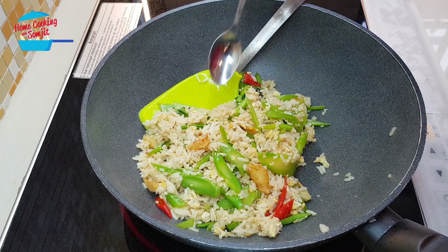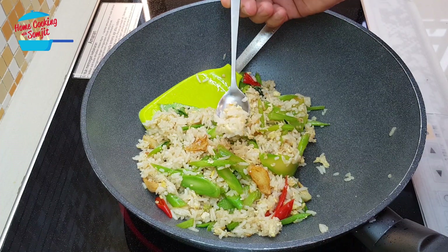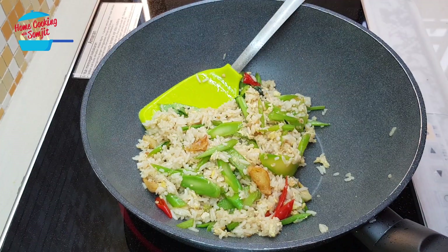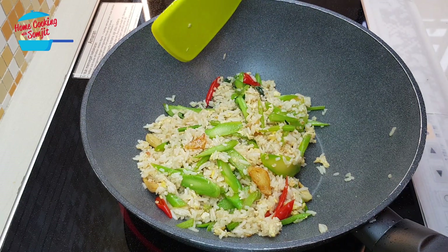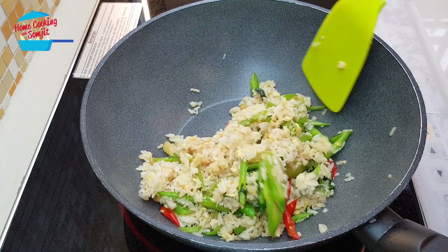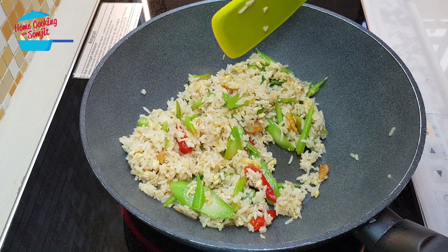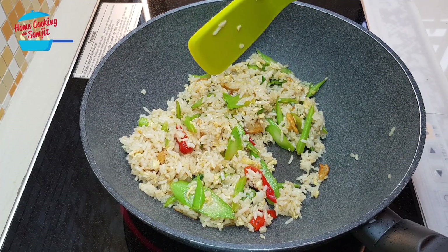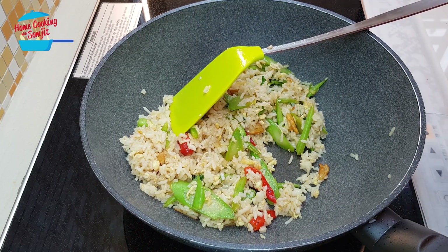And now I can taste it. Mmm, delicious — enough taste and enough flavor, slightly spicy. So no need to add anything. If you like to add sweetness, you can put in a bit of sugar, but for this one it's already tasty and nice. I'm going to switch off the heat.